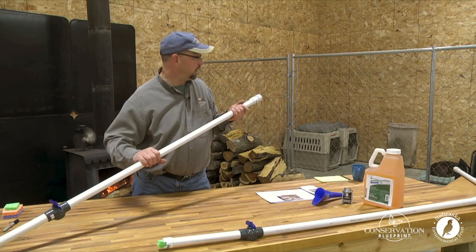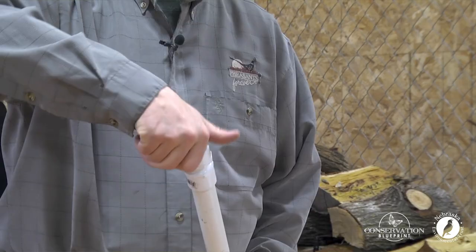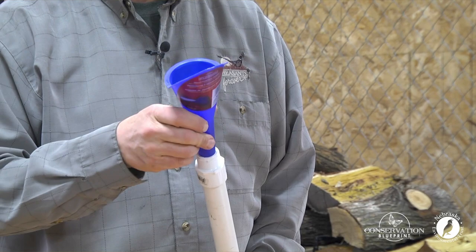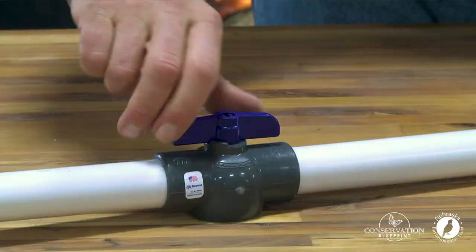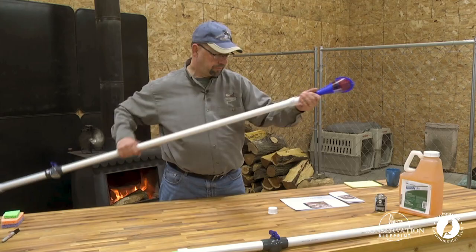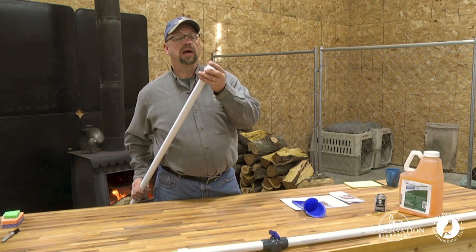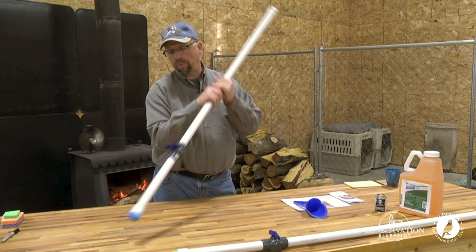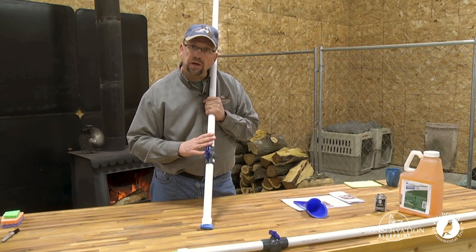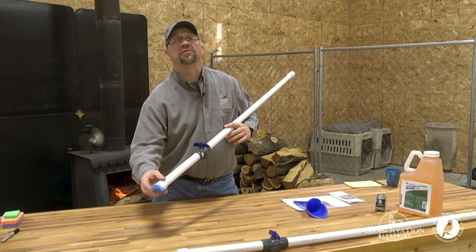We've got a kill stick, but how do you go about using this thing? Take the cap off and add the herbicide to the top — pour it in here. When adding it, make sure that our shutoff valve is in the closed position. When it's full, put the cap back on. You then have herbicide in a reservoir. When ready to apply this to a cut stump or basal bark treatment on a tree, open the shutoff valve and allow the herbicide to come down into here.